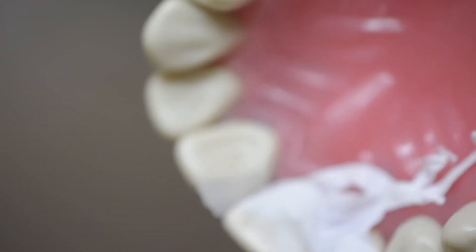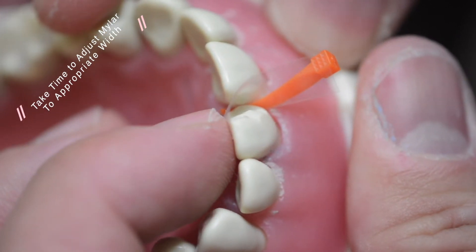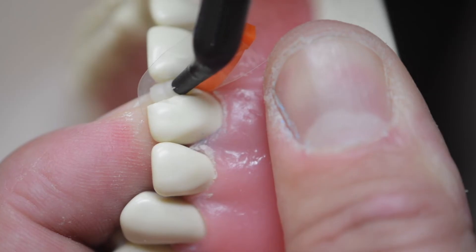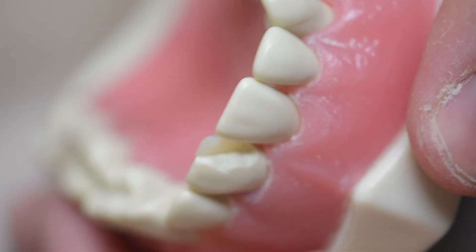There is one more way that you can create a lingual shelf with a mylar strip and a wooden wedge. This method is actually way more technique sensitive than the first method because you have to position your finger in the mylar strip in a way that gets the lingual architecture perfect. This involves even pressure where you put your finger on the natural tooth and the mylar at the same time. If you don't do it right then you're going to have a big divot in the composite or way too much excess material, so it's a hard technique to master.